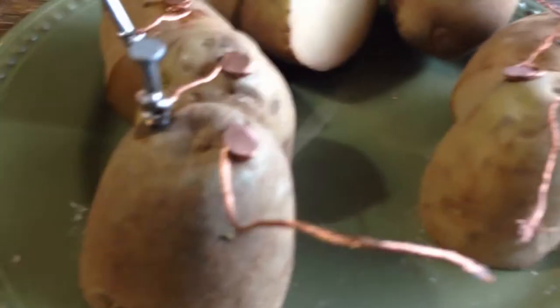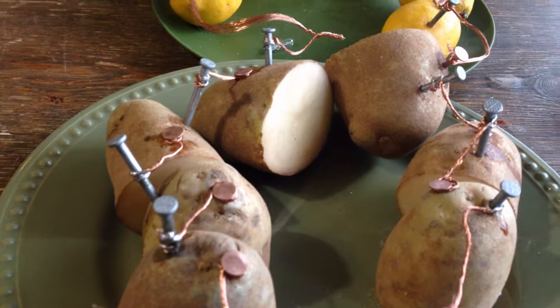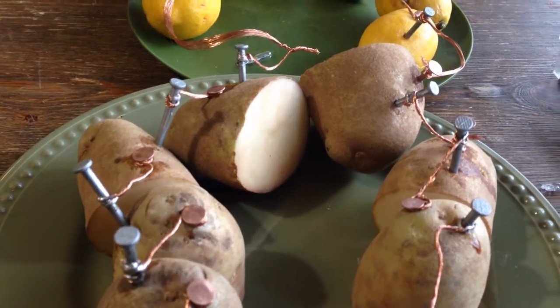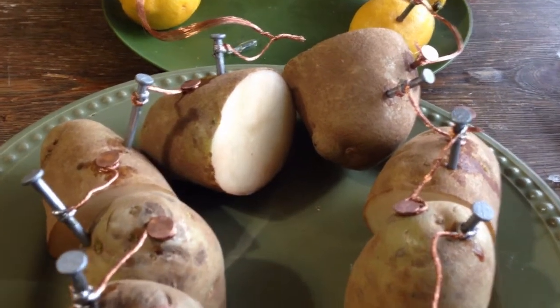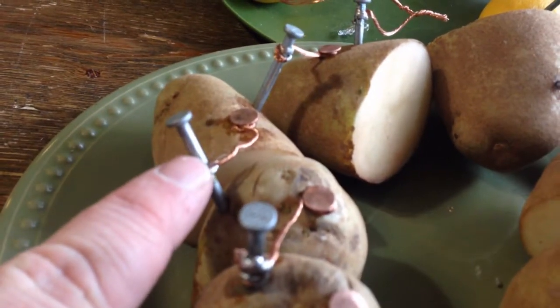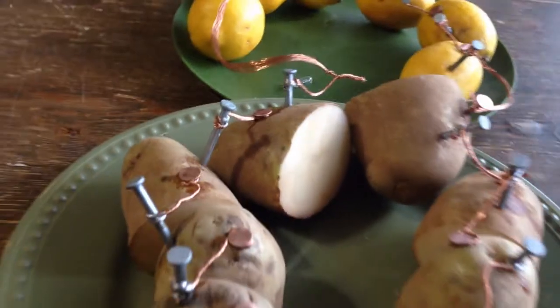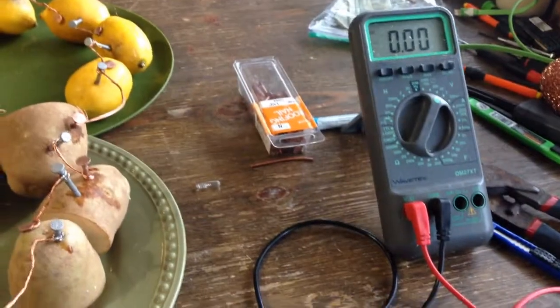I soldered the silver ones to make sure we're getting a good connection on the zinc nails. Don't forget: if you're going to use zinc nails you need to scrape them with a knife so that you get a connection and can get a reading from your multimeter.